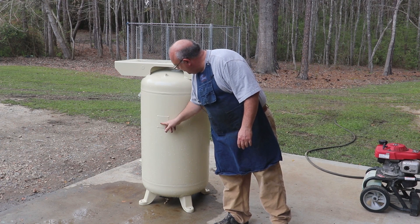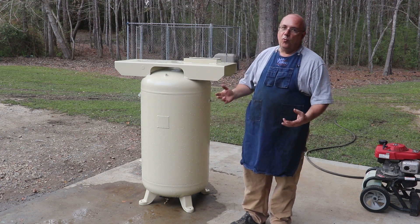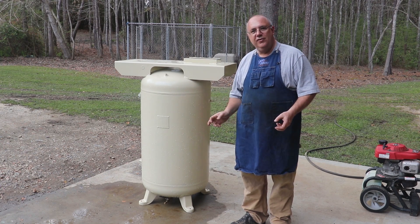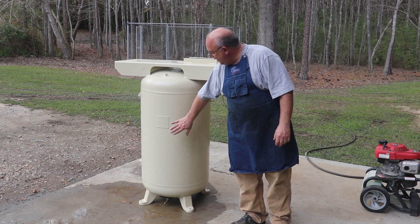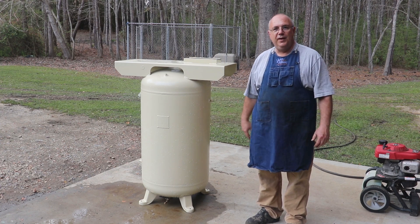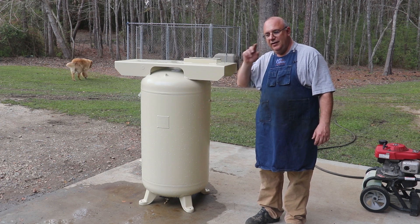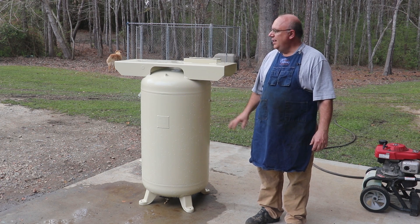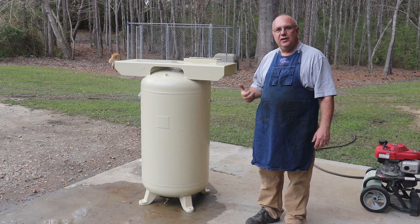This particular tank was originally tested up to 200 pounds, or at least that's what it says on here. More than likely, when they run a test on an air compressor tank, you're going to want to do 150% of what you're going to be running it at. With this tank originally being approved at 200 pounds, that means it was probably tested at 300 pounds. I'm going to be running this tank at about 150 PSI — that's probably going to be the top end. I'm going to work off of that number, derate it a little bit, but still give me plenty of a safety factor.